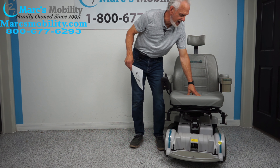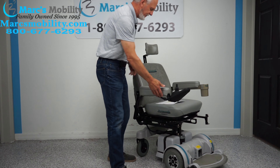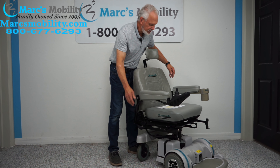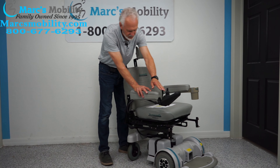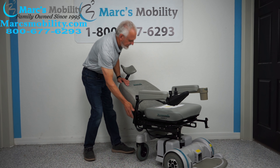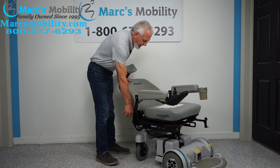This chair has two motors. There's a motor here and another motor going to that wheel. You can see the knobs right there — those put the motors in neutral. If I want to roll this chair manually, all I have to do is turn the power off, push the levers down on both sides, and now you can see the wheels are manual — you can just roll it around. That's if you had an issue with the chair, forgot to charge it, whatever. When you're done, don't forget to put the levers back up.